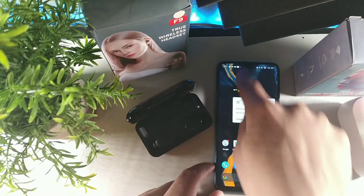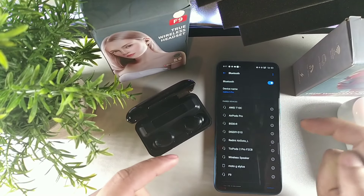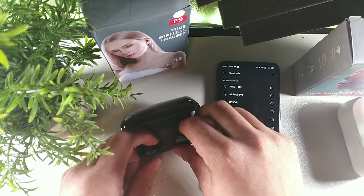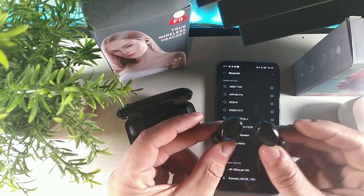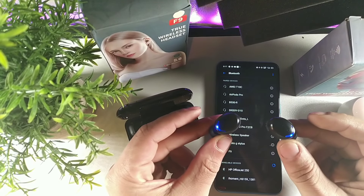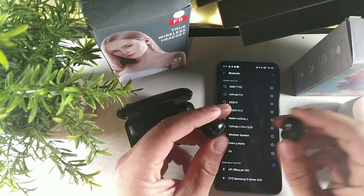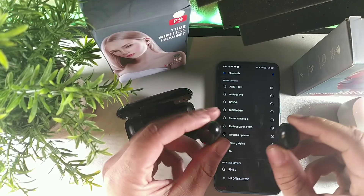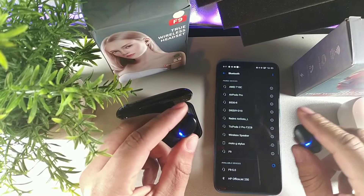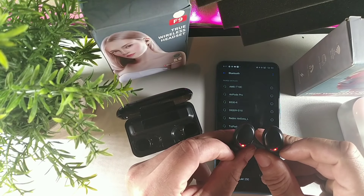Let me get out of here and go back. Now we're going to take these out at the exact same time - it's no different. Pull out both earbuds at the exact same time and you're going to see the lights - they're going to be blue. I believe these are connected to one of my devices right now, so let me unpair them. Here it is - F9 5.0.